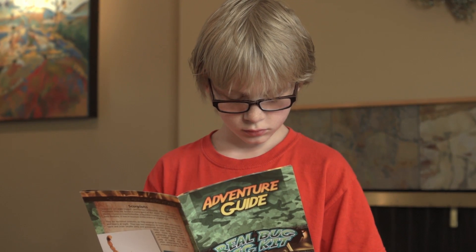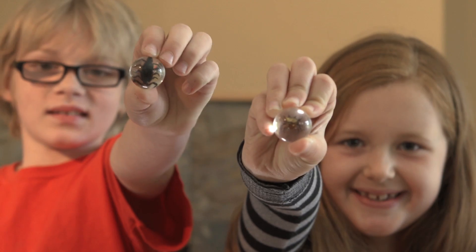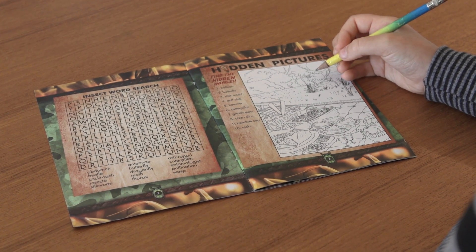In this kit, you'll find a genuine scorpion, a spiny spider, and a fortune beetle. This kit also contains an activity book with ten fun games,